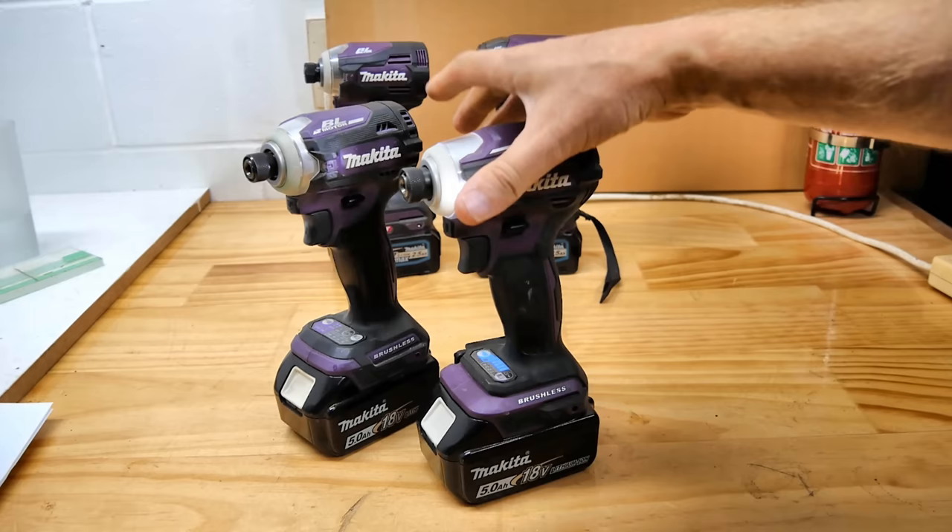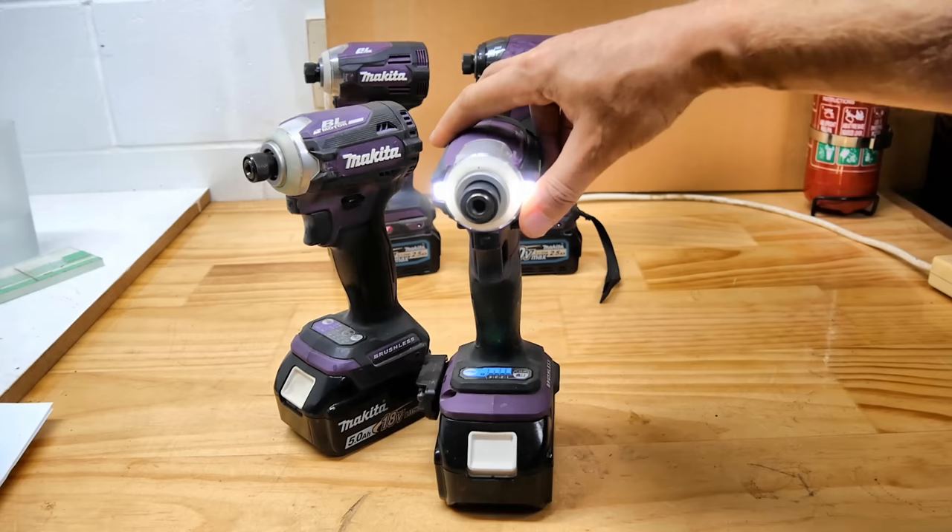Let's take a look at just what is different between the 173 and the newer models. I don't have a new one here yet — they're pretty hard to get hold of at the moment — but as soon as I get one I will of course review the tool. Let's look at what we can see so far that is different, the first thing being the lights on the front.